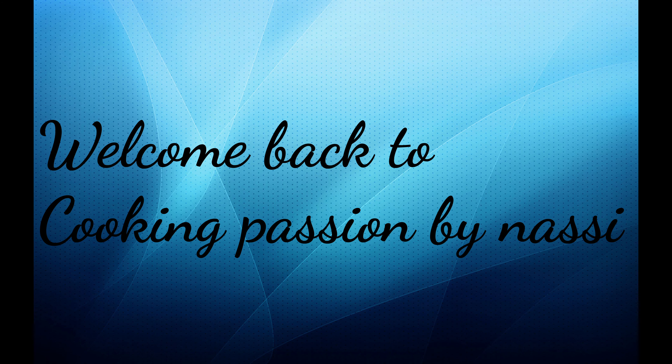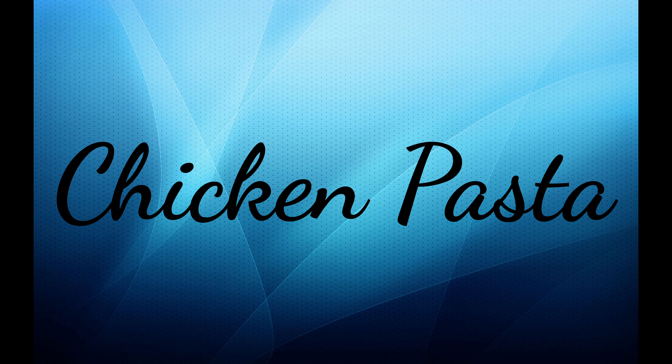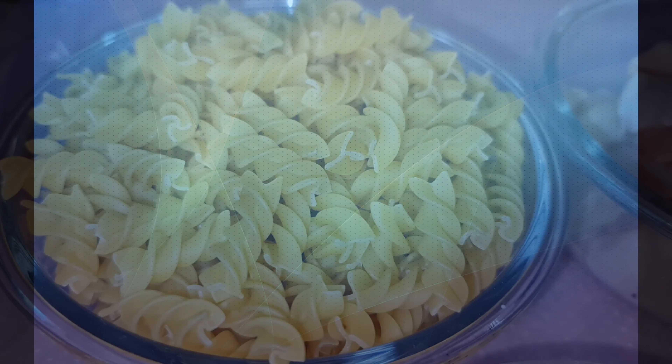Hi friends, Assalamualaikum. Welcome back to my channel. Today we will see how to make chicken pasta. So let's get started.